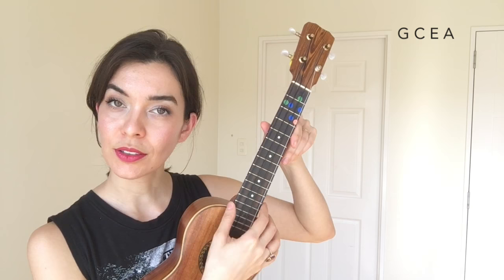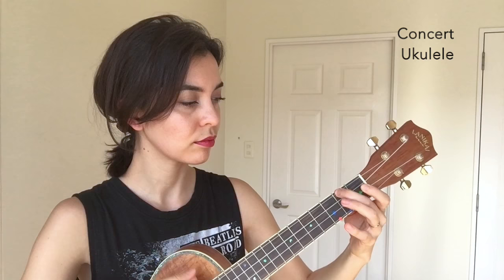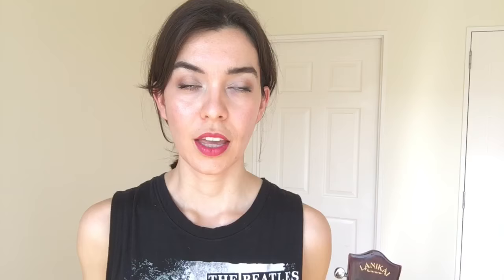This is what it sounds like. This is a really traditional sound, and you can get this type of ukulele in different sizes. If you answered yes to question number two and you do want a deeper sound, then what you're looking for is the baritone ukulele.